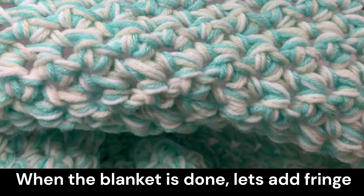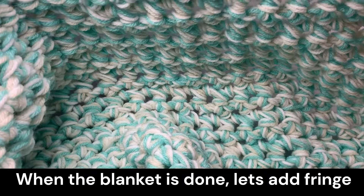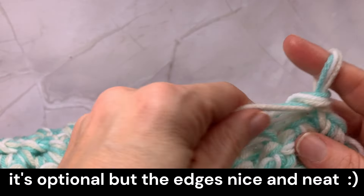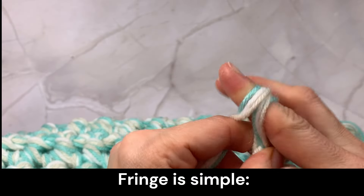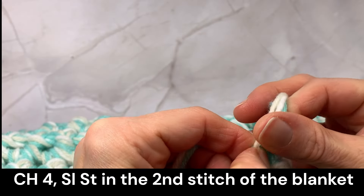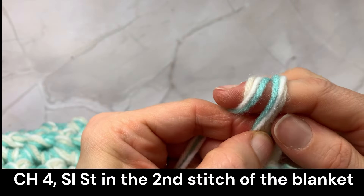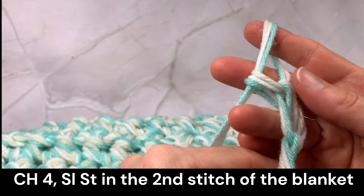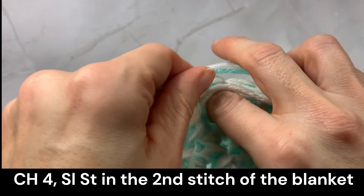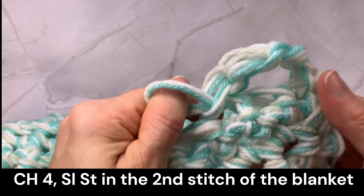When the body of the blanket is done, you might want to add the fringe. It is optional, but it will make the edges nice and neat. Fringe is really simple: chain 4 and slip stitch in the second stitch. Skip 1. Do that all around the blanket.